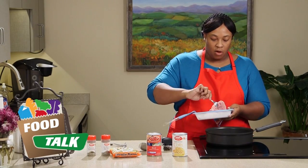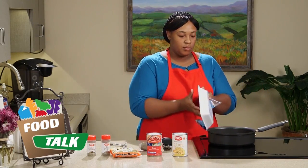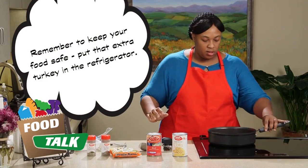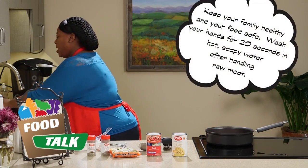We're just going to get our ground turkey in there and cut it in half with our fork to get it in the pan to start cooking. Now I'm going to wash my hands since I did have my hands on that meat.